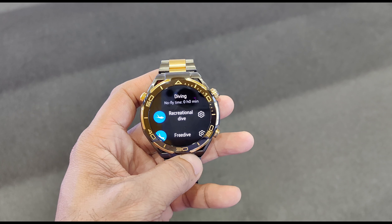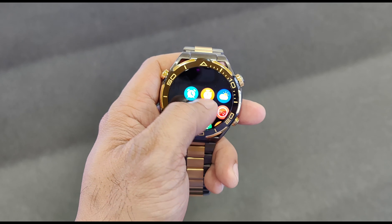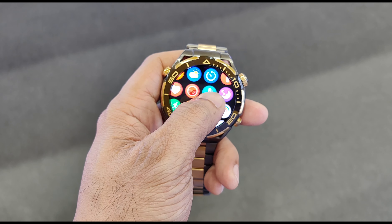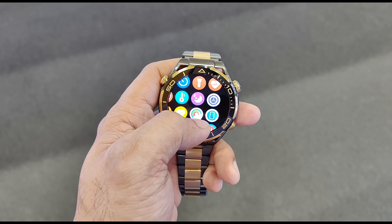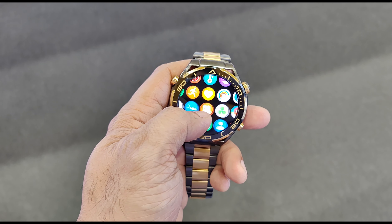The watch has a beautiful AMOLED screen — it is sharp, vibrant, and easy to read even in bright sunlight. The touch response is snappy and the interface is very smooth. In terms of features and performance, this is exactly similar to the Huawei Watch Ultimate Black and Silver Edition.